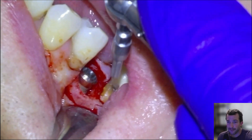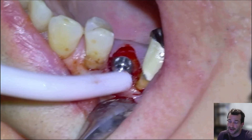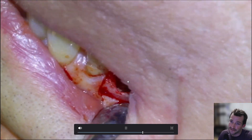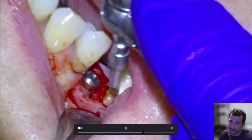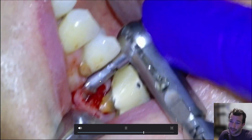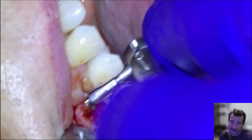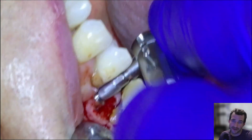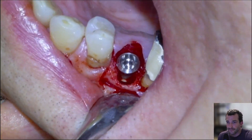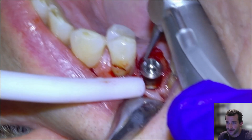You can see the buccal gap — there's an option to put some kind of biologic material in there, but there's a big wall of bone here and that's just going to fill in with blood, which is going to turn into bone. I know that because I've left cases like this with a huge buccal gap, then went back in and laid a flap just for inspection purposes, and sure enough bone does fill in. We'll screw it in. I don't think we placed a biologic — we may have — but in my opinion it's optional.